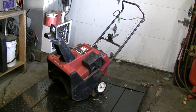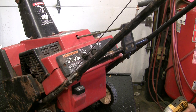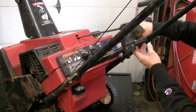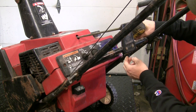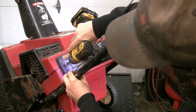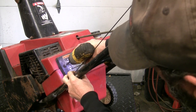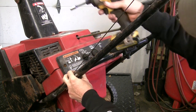Let's see what we're into here. We need to get to the carburetor, so let's get this little console off. The machine has been sitting a very long time — everything's rusty — so we've got to get creative with that.